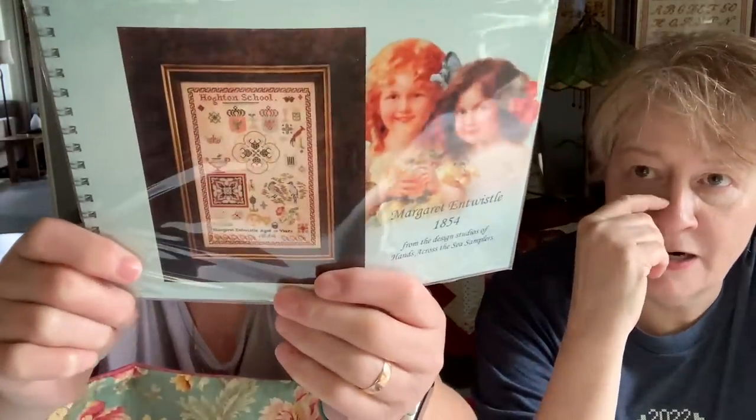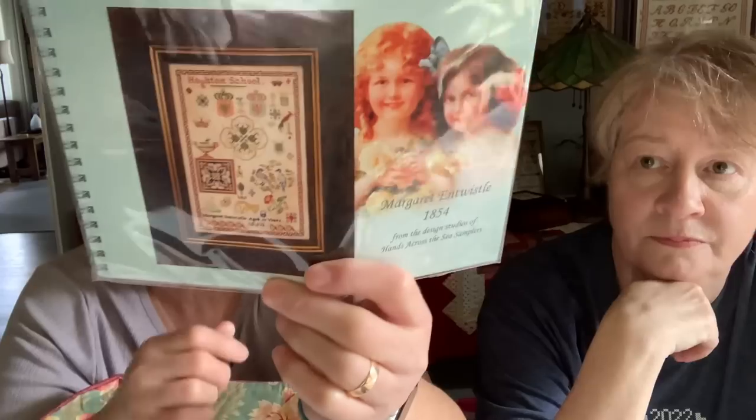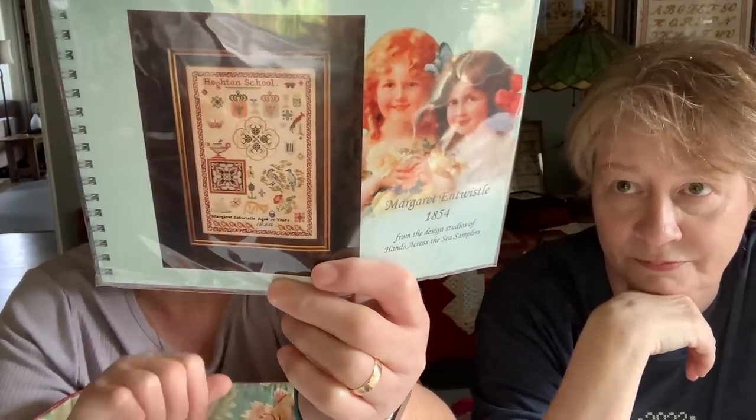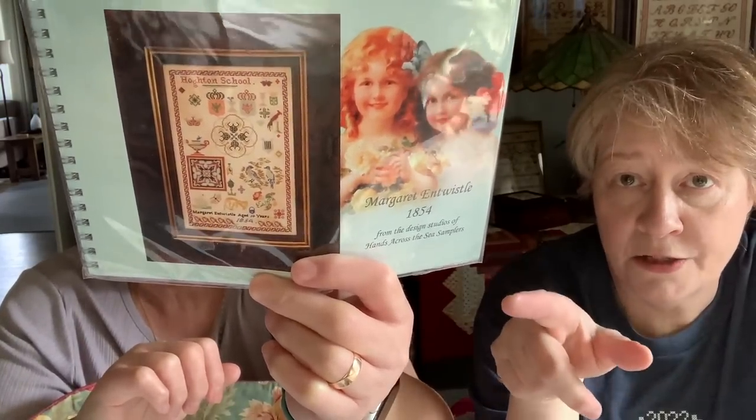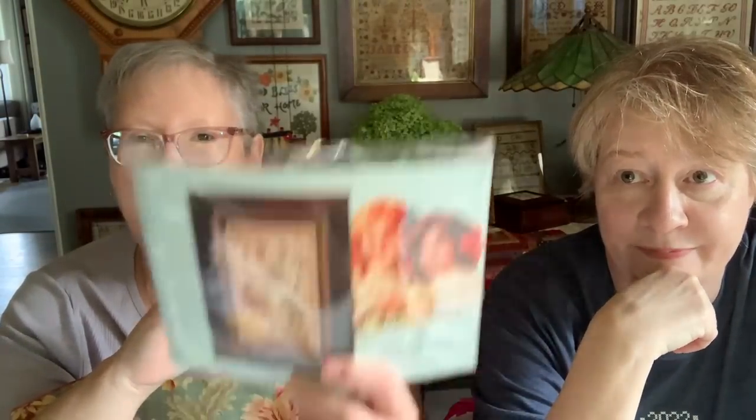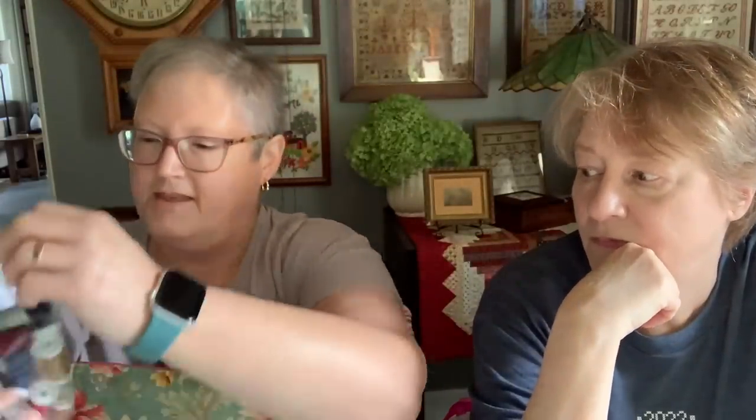So radar — let's talk about some radar stuff. Oh yeah, I want to do this one right here. Margaret — there are two sisters and this is one of them. Go watch Nicola's video from this morning, she was talking about that. And then these — I got this at The Attic. So I want to start Margaret.